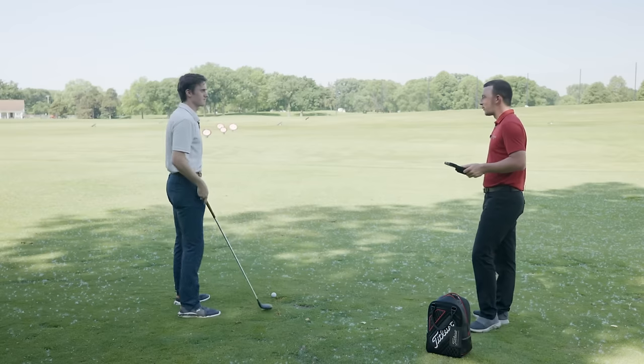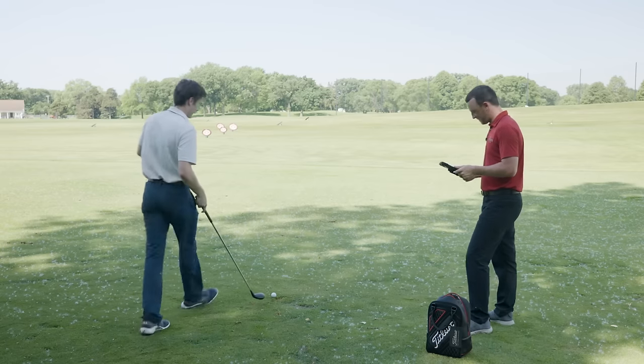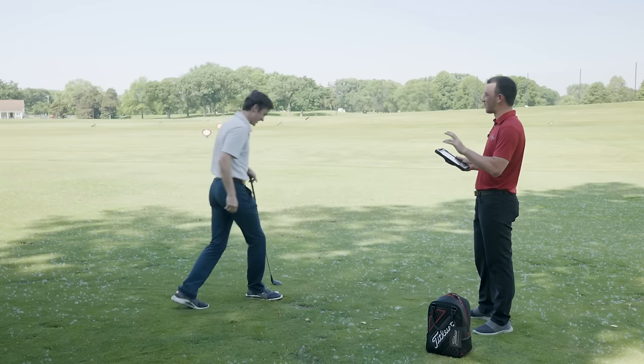You think you could ever generate a 1.49 smash factor with a persimmon wood? Drew, I'm thrilled to hear that. Let's try and do it again. That's another one — 1.48! Alright, you'll hit one more shot, then I'm going to have you guess your average distance. What do you think it is? I know you haven't hit all of them perfect — you hit one really good, so we'll see.